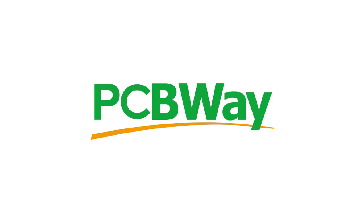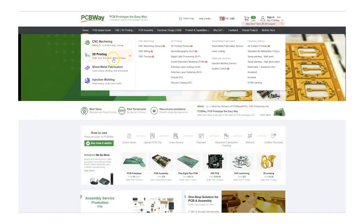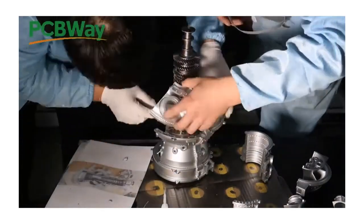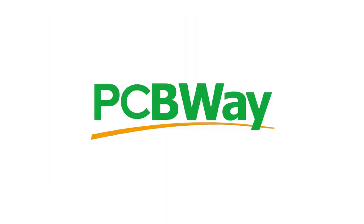I just want to take a quick pause to say thank you to the sponsor of this video, PCBWay. PCBWay is the one-stop shop for makers and engineers, offering an extensive range of services including PCB fabrication and etching, CNC machining, 3D printing, and more. They cater to small quantity orders and provide fast worldwide shipping across most services. Check them out today and see how they can help with your next project.